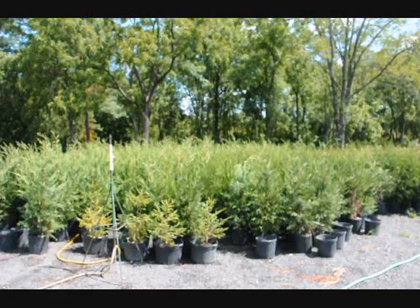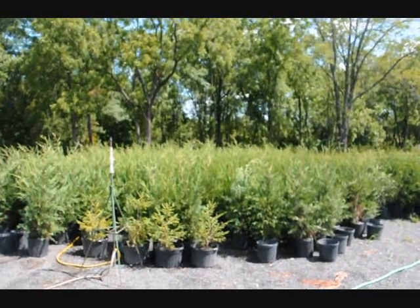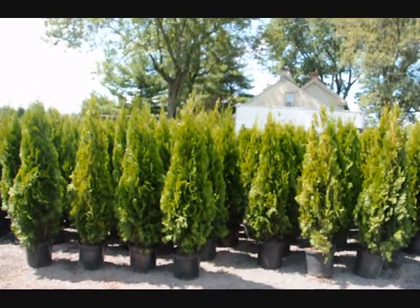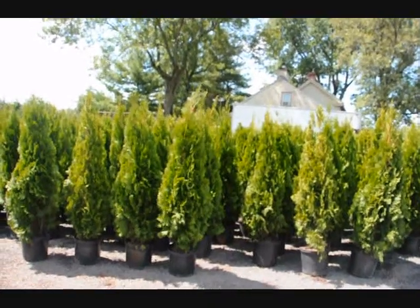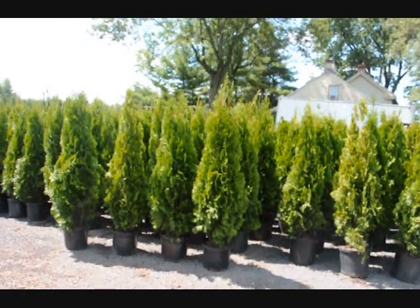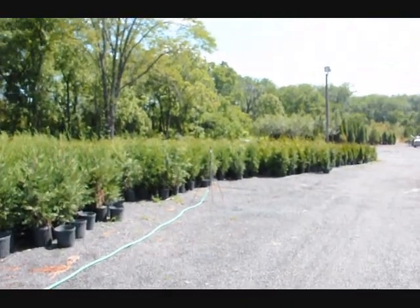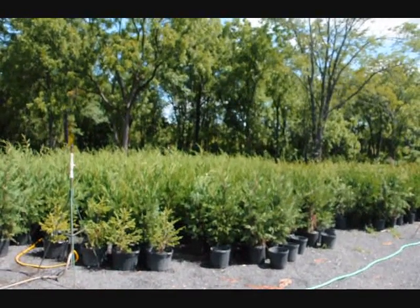This is Highland Hill Farm on Route 313 in Fountainville, PA. These Leyland Cypresses here are about four feet high, some a little bit higher. Next to them are green giants, and over here are emerald greens. These are delivered and planted at your location for screening purposes for $40 each, including a drip water kit. These trees are easy to plant. The emerald greens are planted three feet apart; the green giants and Leyland Cypresses are planted approximately five to six feet apart, or maybe even further.